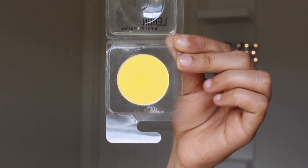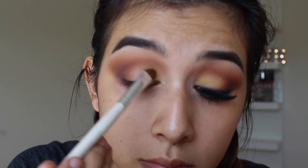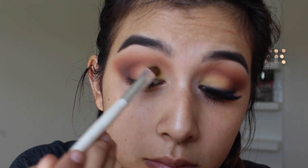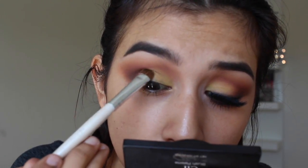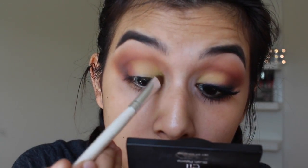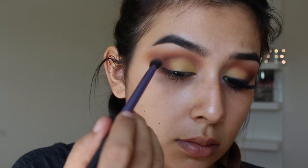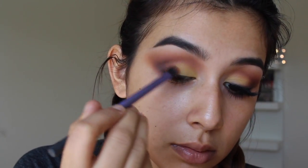Now taking this lemon shade from Cryolan — I'm using this because I really wanted a pop of color that still feels summery and spring-like. I reached for this yellow shade and loved how it came out. It's not a super vibrant yellow but it still gives that really pretty yellow I was wanting, and I'm just blending that out.